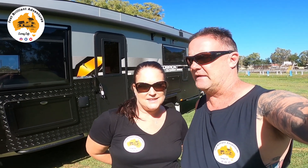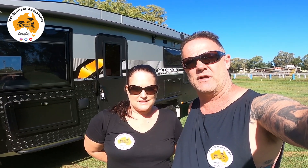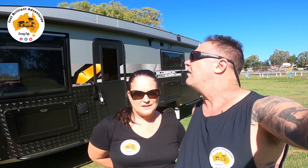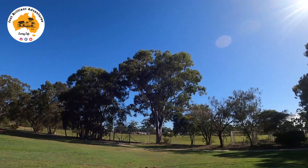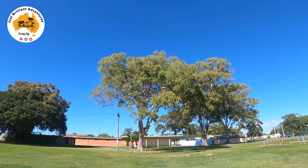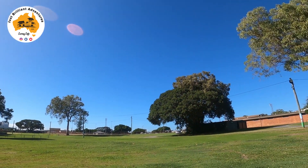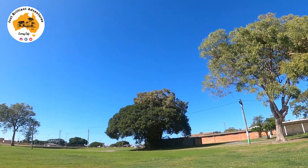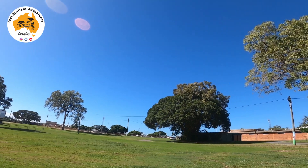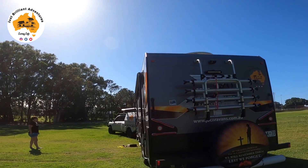Hey guys, we're back again. What we're going to do today is we've taken the van and the car out and found a nice little patch of grass at the Redcliffe showgrounds. We're going to set up our awning and put on a shade cloth that we got through Extend Outdoors. Once we set it all up we'll give you a look around and show you how easy it is. It's $30 a night and there's power and water, showers and amenity blocks. The hospital is just across the road and McDonald's and KFC are about a five minute walk. So we'll crack on and get into it.